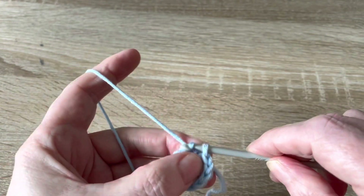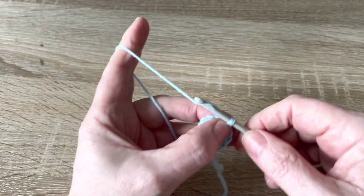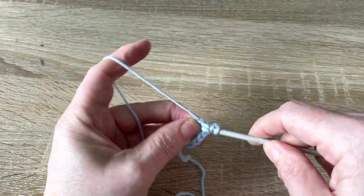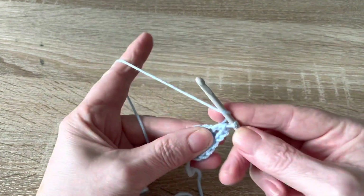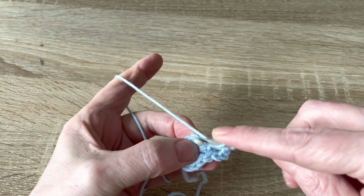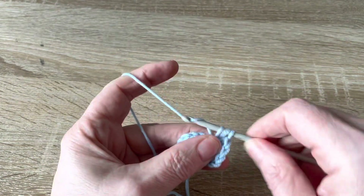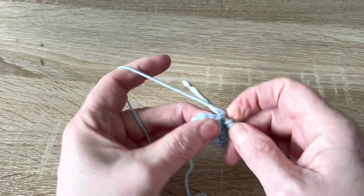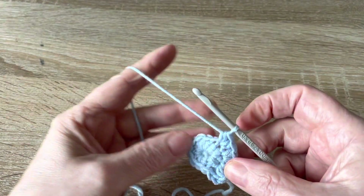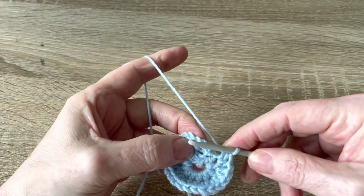Slip stitch into the first half treble, then chain two and work two half treble crochets into each stitch all the way around. Just continue working two half trebles into each stitch until you get to the end.